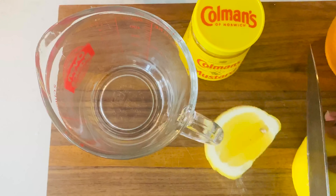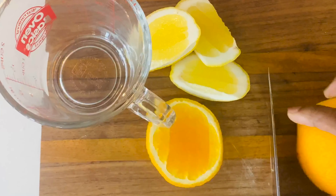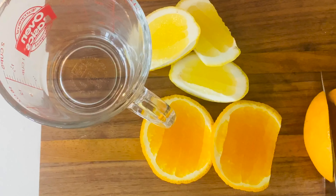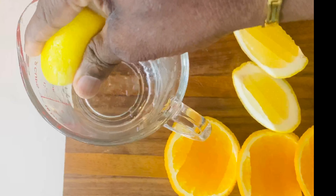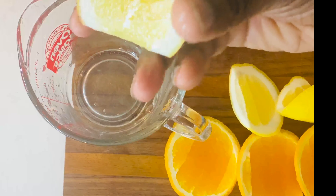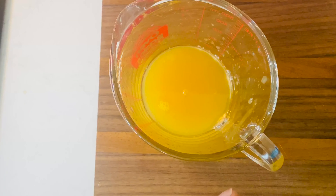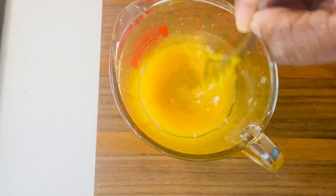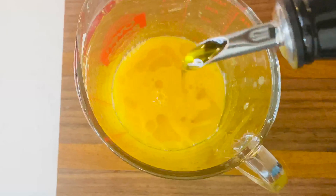Now we are making our dressing. I'm gonna slice some fresh lemons and some fresh oranges, then squeeze our fresh citrus into a mixing bowl. Here I'm adding a couple spoonfuls of yellow mustard, then drizzle some olive oil and mix it well.